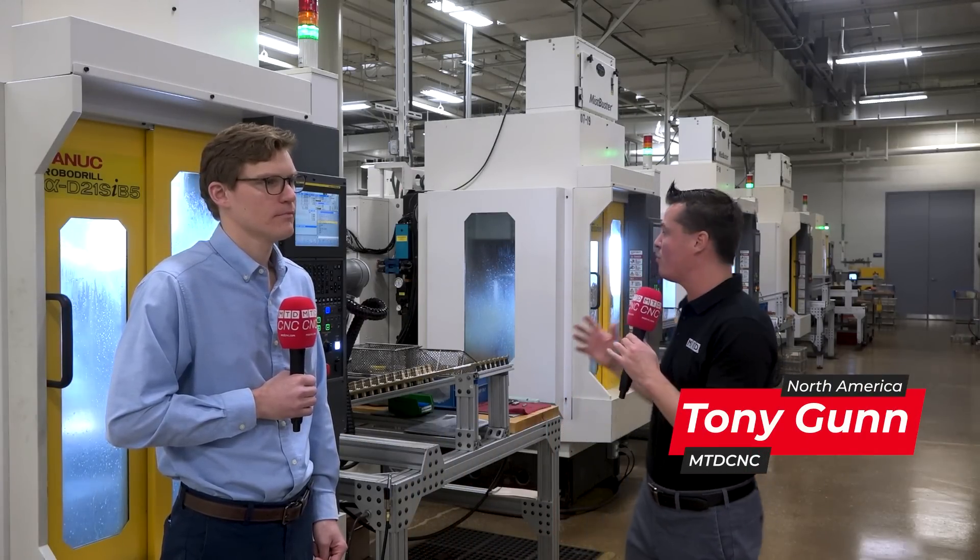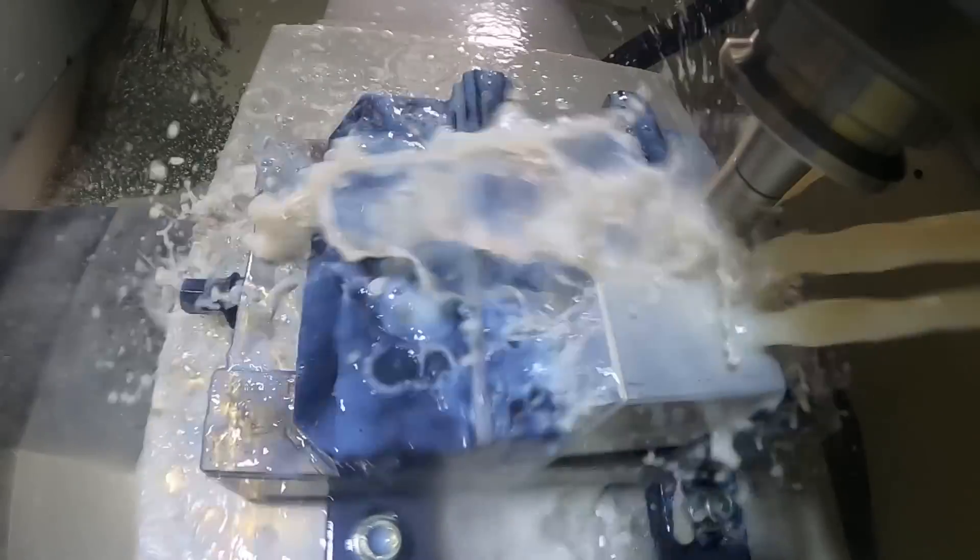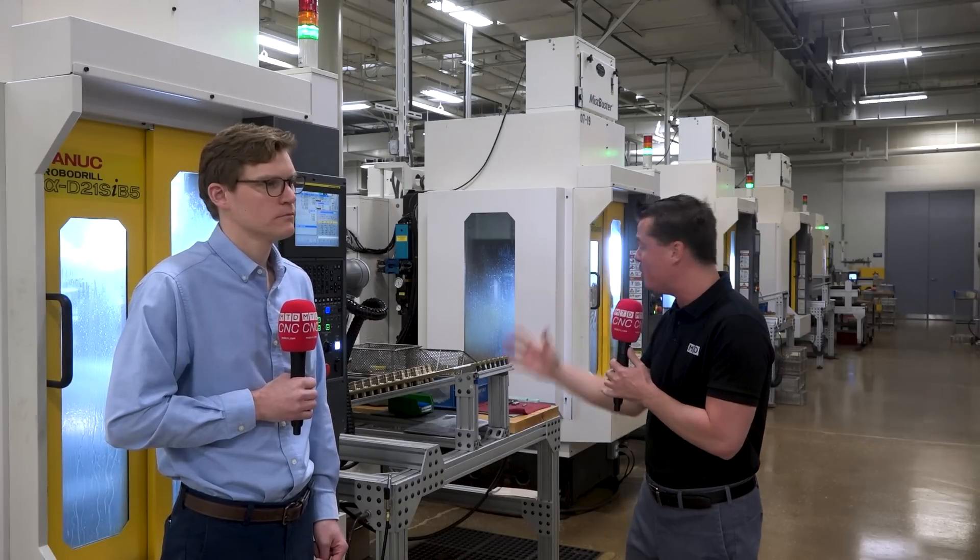Welcome back to MTD CNC North America. I am at Water Saver and we're going to talk about RoboDrill - more specifically the automation side of RoboDrill. We've done a lot of these videos with Methods and we're truly learning the significance of the speed of these machines, the rigidity, and that even with the BT30 taper we can cut harder materials. They're flexible, you can do three-plus-twos, and we're all fighting for real estate on the floor.